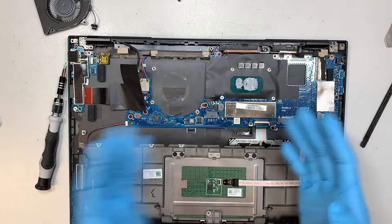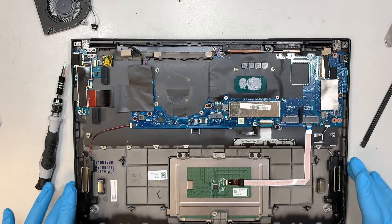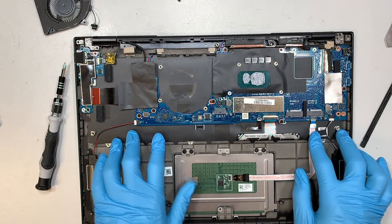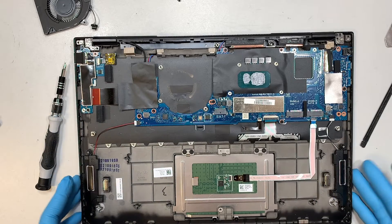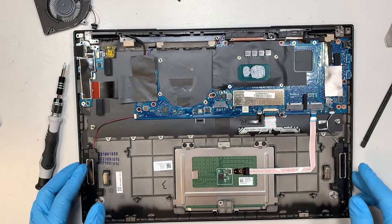Now back to the question — if you ask me what happens if I spill water on the keyboard, can it be replaced? The answer is no. Look at the keyboard — it is not a replaceable keyboard, it is one set. In other words, you need to buy the entire palm rest, the trackpad, and the keyboard as one set for the replacement.